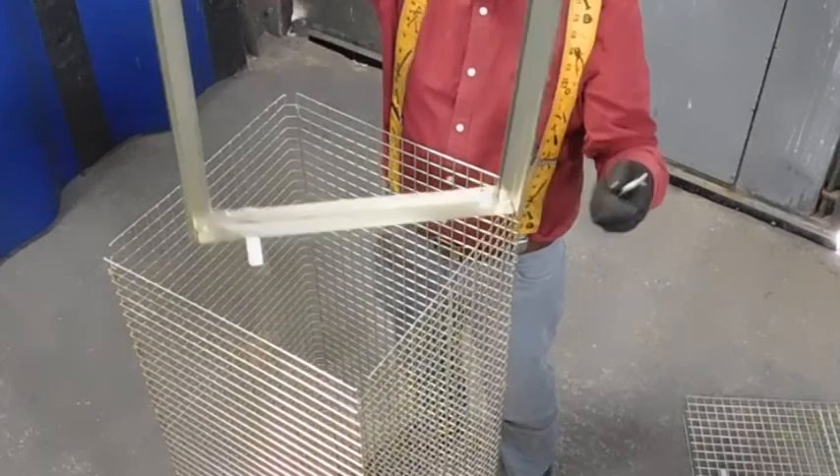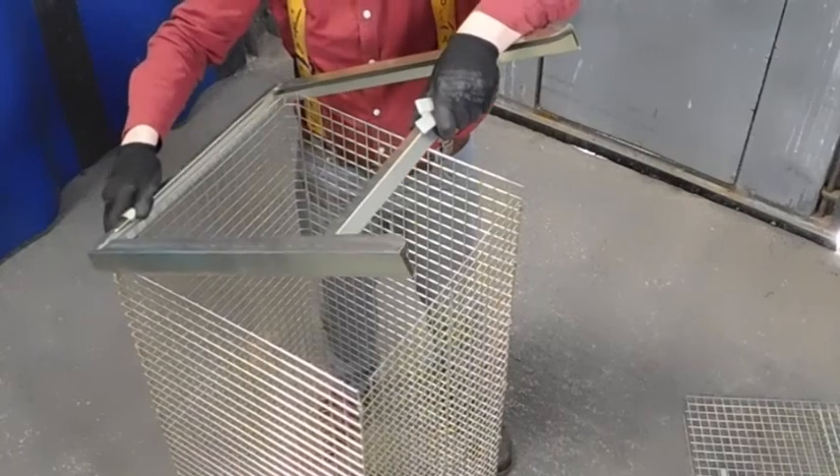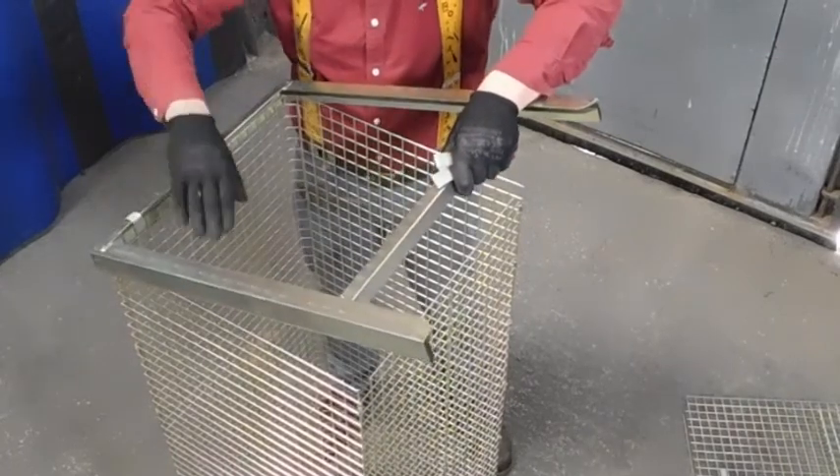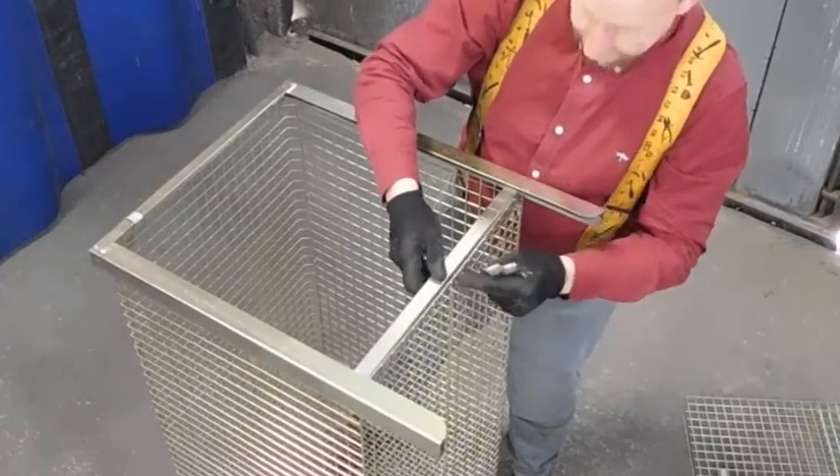Same with the top — when you're putting it on, you put the bottom inside, that inside, and the top one you put on the outside of the bar.